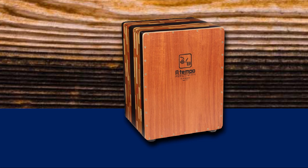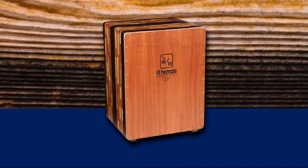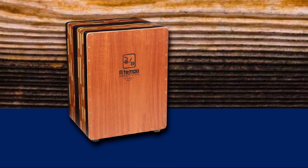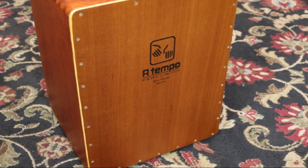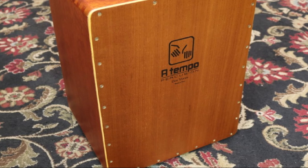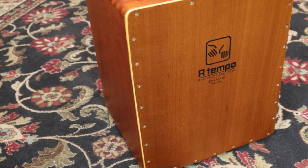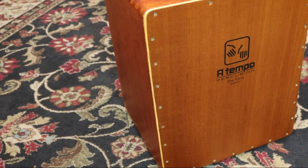Inside it features high-quality traditional snare wires, ideally placed to keep the bass booming with hollow resonance and the upper body slaps buzzing with a snappier sound. It is full-size and comes with a specially tailored soft carry case. It is a truly beautiful option, plays incredibly well, and is built like a brick house.